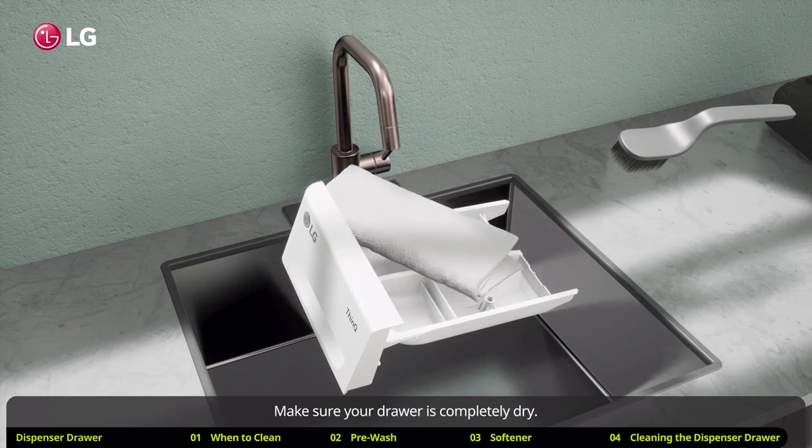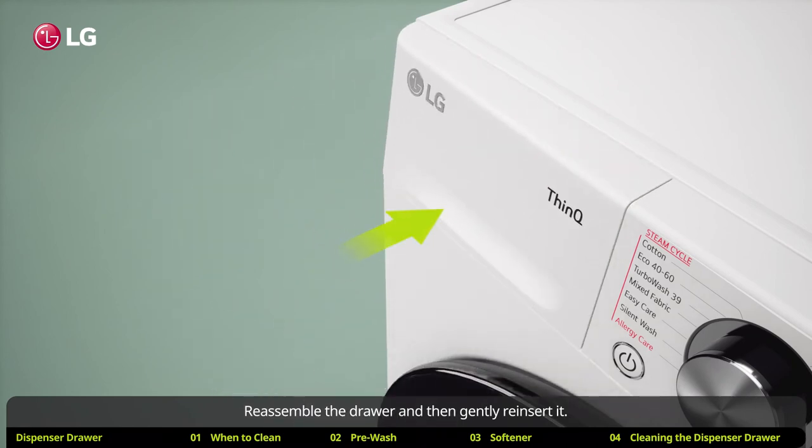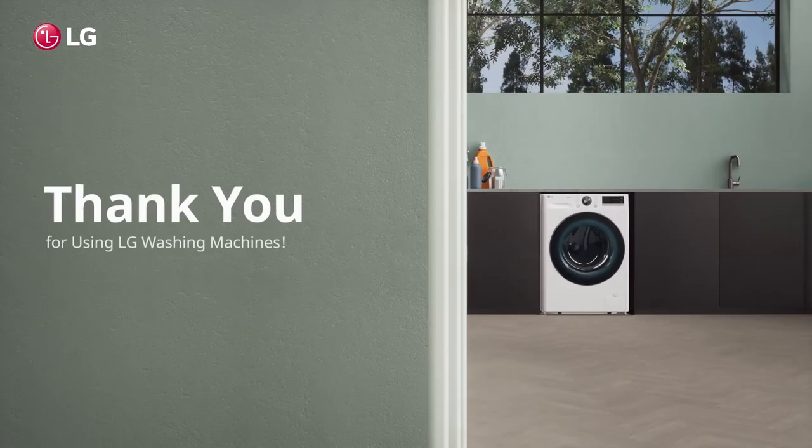Make sure your drawer is completely dry. Reassemble the drawer and then gently reinsert it. And that's it. Thank you for using LG washing machines.